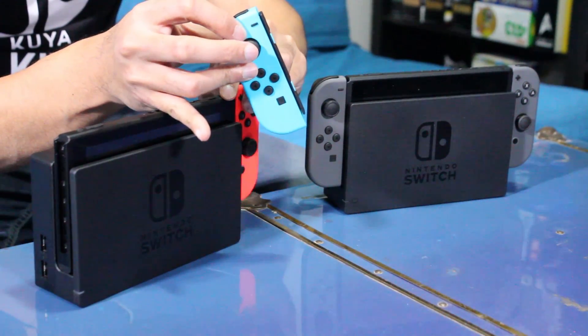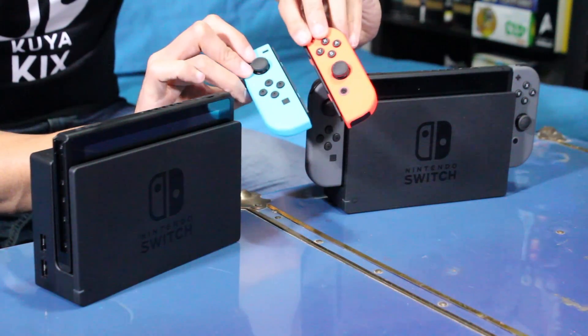Even when you look at both Joy-Cons themselves, I think they just look great. So what are your thoughts on the console? Will you be picking up the neon or the gray? Let me know in the comments below and make sure to subscribe. See you soon.